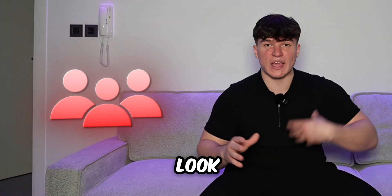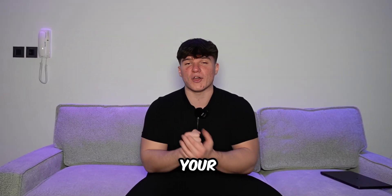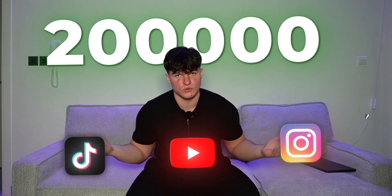If you're wondering how other people make their edits look extremely high quality whilst yours still look like they've been made on CapCut, then in this video I will show you exactly how to make your edits pop. My name is Levent and I've been editing for over 3 years, gaining a total of 200,000 subscribers across all social media. And trust me, it's easy.